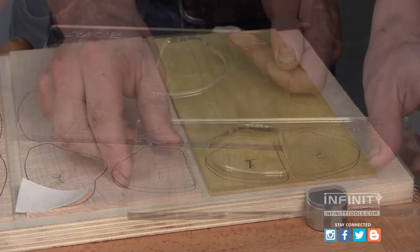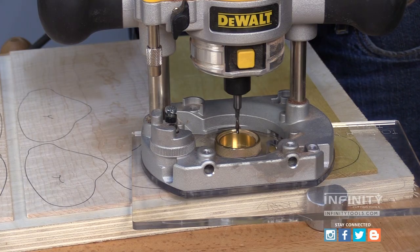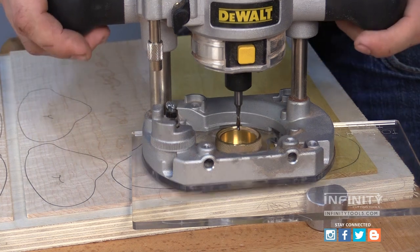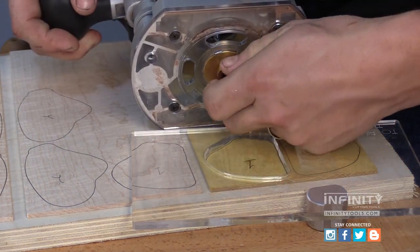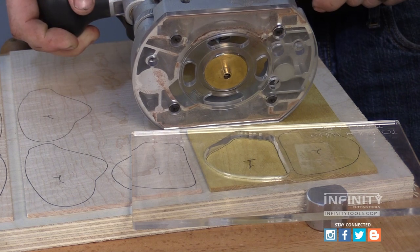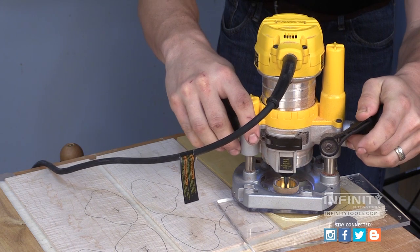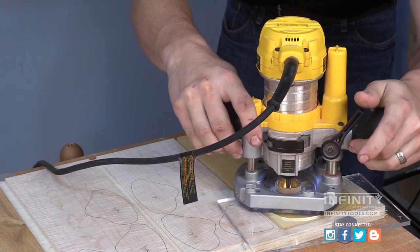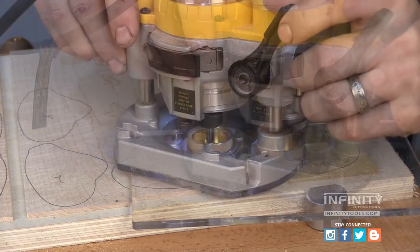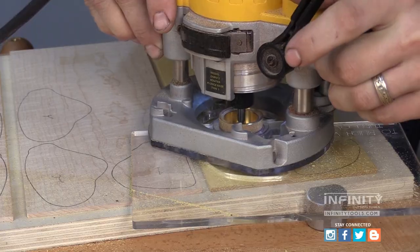With my template secured, I'm ready to route. First, I'm going to set the plunge depth of my router to route just through my 1/8-inch thick material, and I'm also going to remove the sleeve on my guide bushing so that I cut my inlay to the correct size. I like to route in a clockwise rotation around the template. This allows the router bit to help keep the guide bushing tight against the edge of the template.